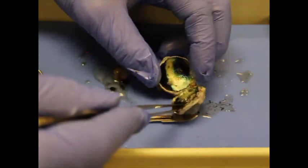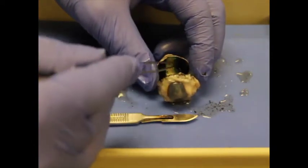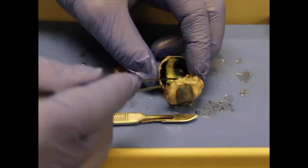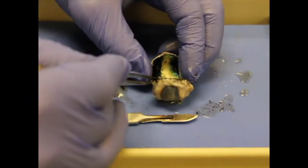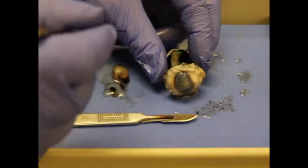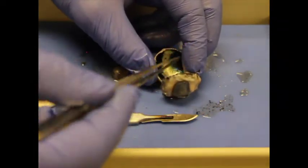People don't have a tapetum lucidum — instead, think about what you see in photographs: red eye. Our choroid is actually a blood layer, and that blood is what shines back red when you take a picture. When you drive at night and see deer, their eyes glow because of the tapetum lucidum. Our rods and cones in the retina face back against the choroid, which supplies blood to the retina. If you get a retinal pucker — a little fluid between the retina and choroid — scarring occurs because no blood reaches that tissue.